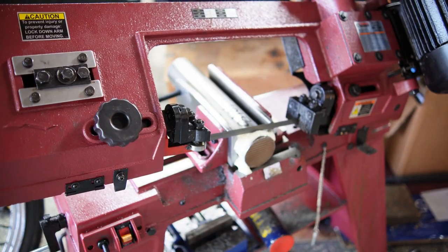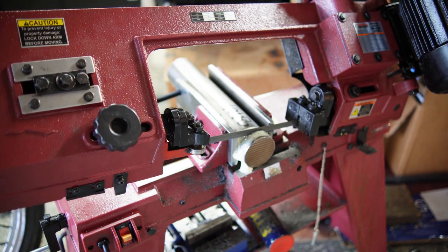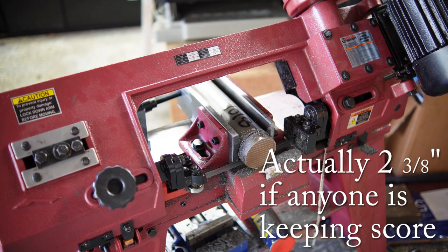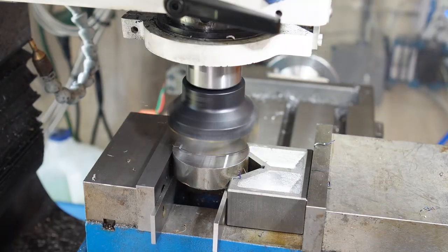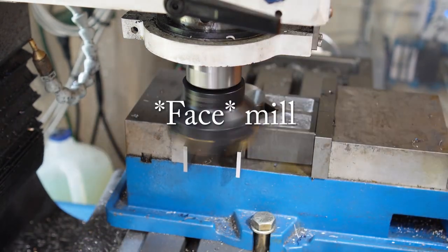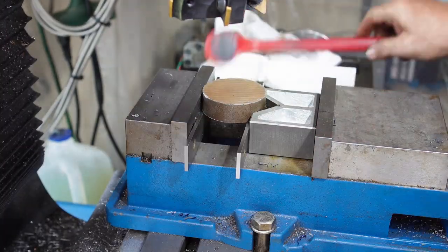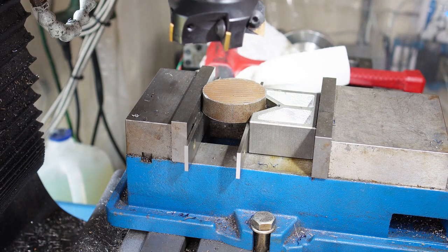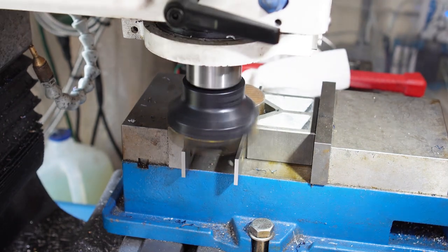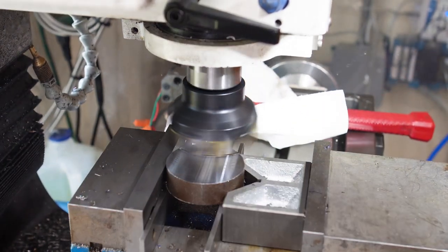Now I need to make a handle — this little knob for that screw clamping mechanism. I found a piece of 2-inch 1018 steel in my bin of metals, cut that off, and cleaned it up with the face mill in the mill. I could have done this in the lathe too, but I just figured I'd do it all in the mill instead. Doing the other side again with that same face mill.